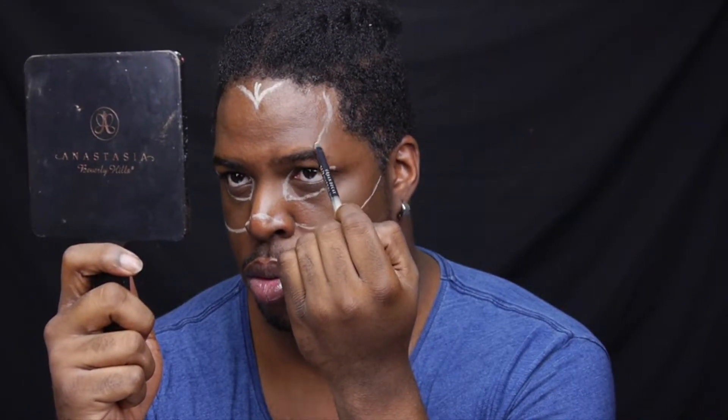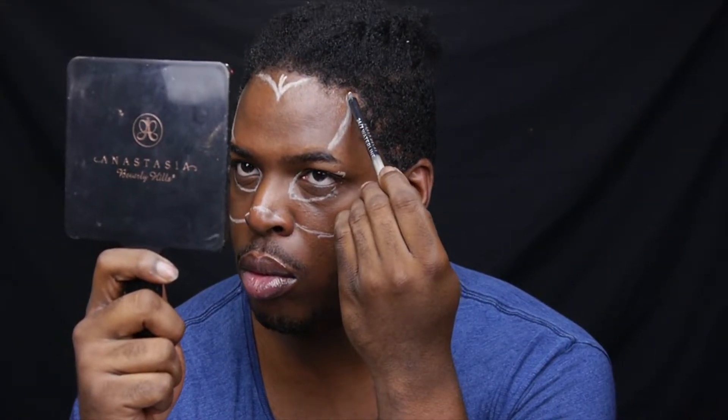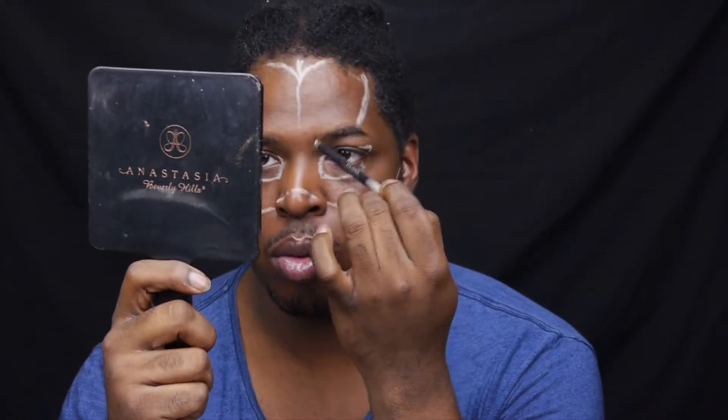Alright guys, so we're going to go ahead and start off by mapping out the eye shape. I did have on the mask originally when I started mapping this out. So I'm just taking this Urban Decay liner and I'm just mapping out what I want to do, connecting the dots together and going from there. Let's do this.